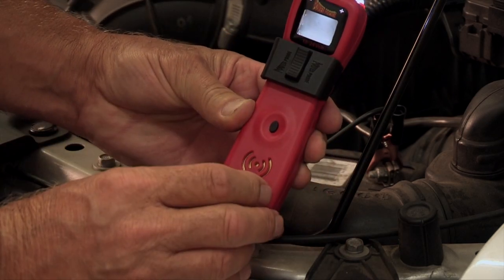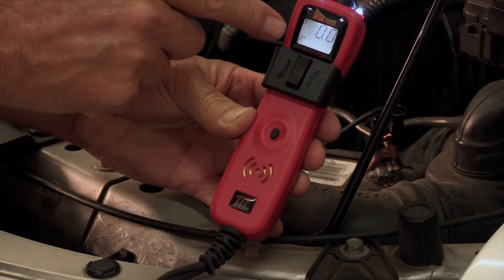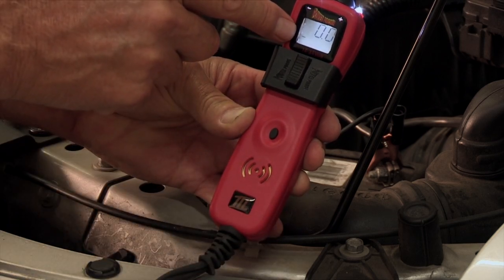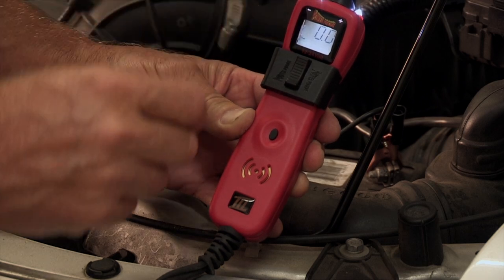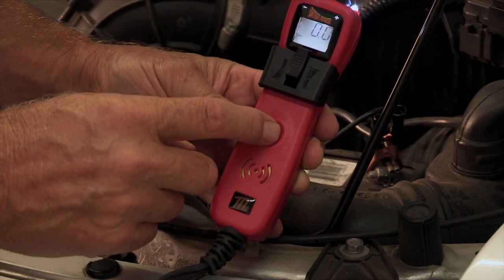Press and hold the oval mode button until it beeps. You will see a negative sign in the display. Now slide the switch latch forward and tap the mode button so battery voltage is displayed.